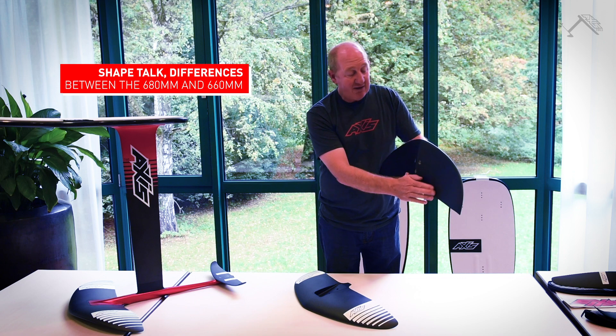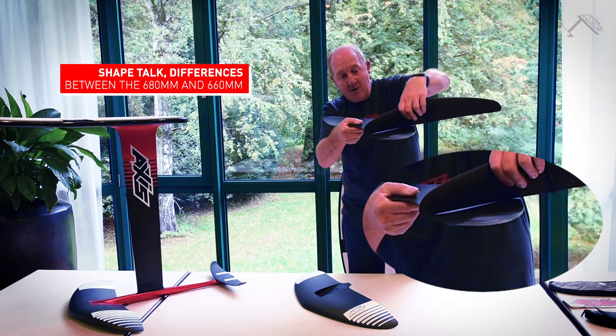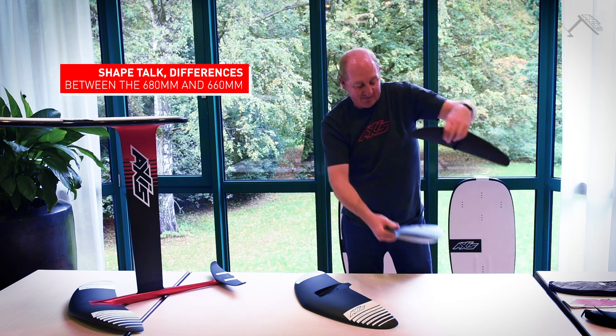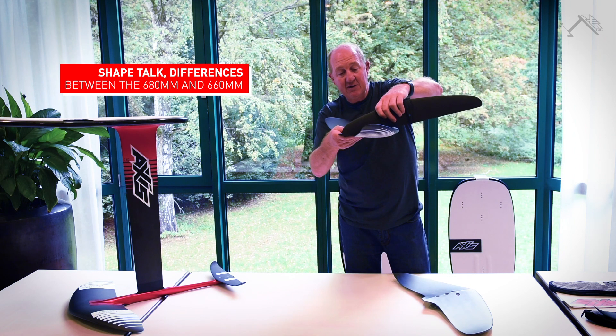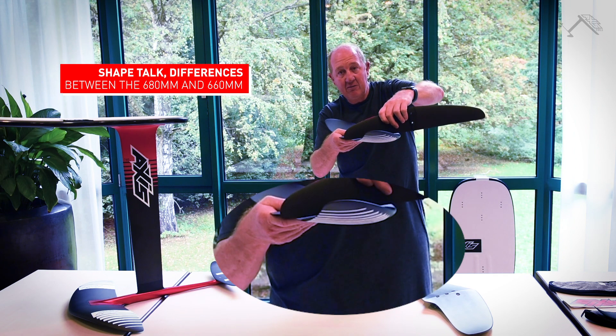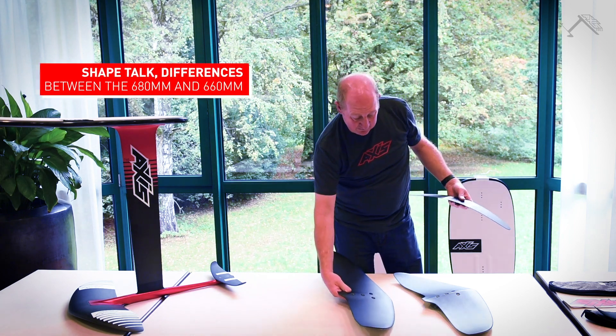The older foil section is much flatter on the bottom and it even has a bit of a concave in the trailing edge of it, whereas if you compare it to the trailing edge of this new one, this is curved all the way through. So quite a difference there in the foil section.